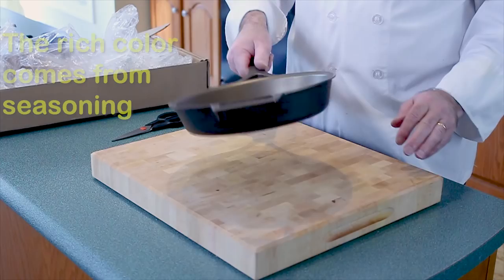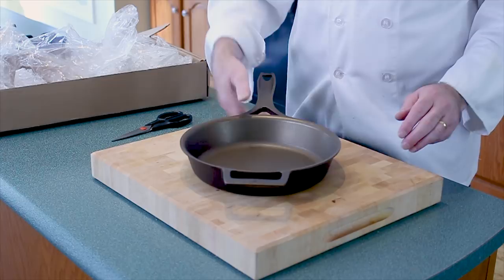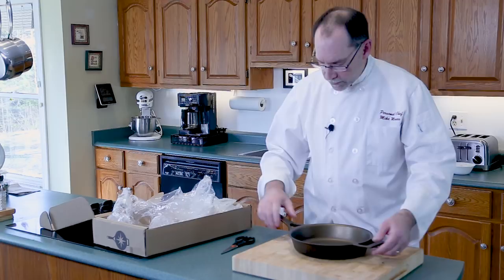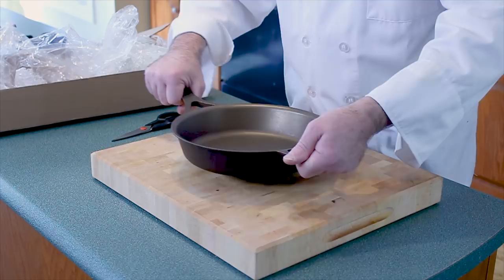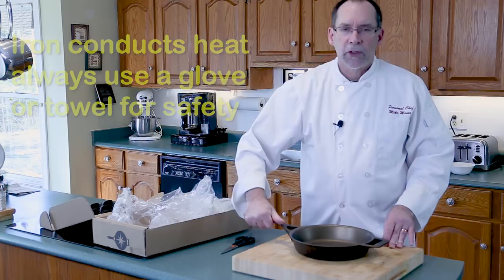It's everything I want. The handle — now if you have small hands you're going to find it wide, but that's okay. There's another handle here so you can hold on safely if you're using a barbecue or putting it in the oven. Remember, whenever you have cast iron, even though there are vents and holes in the handle, you should always use a towel or a mitt so you don't burn yourself.